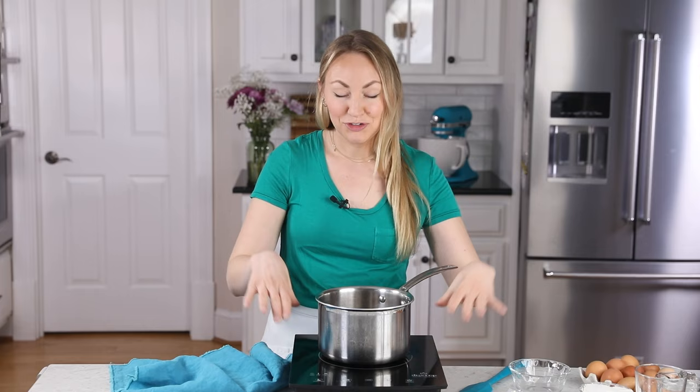The first thing you want to do is get your oven preheating to 400 degrees Fahrenheit. This pastry begins on the stovetop, so here I have my stovetop burner as well as a medium-sized saucepan.